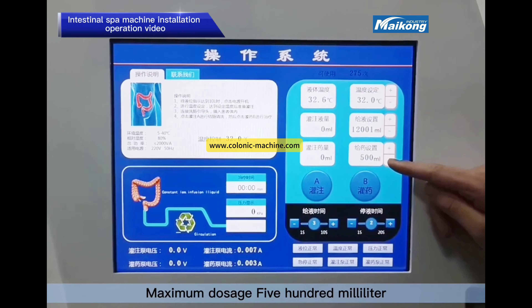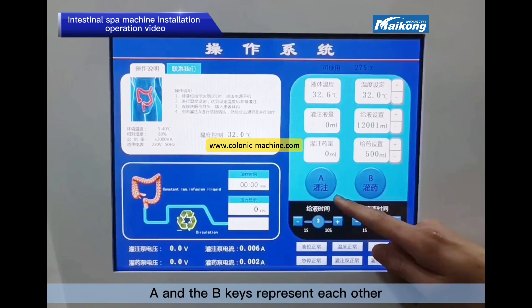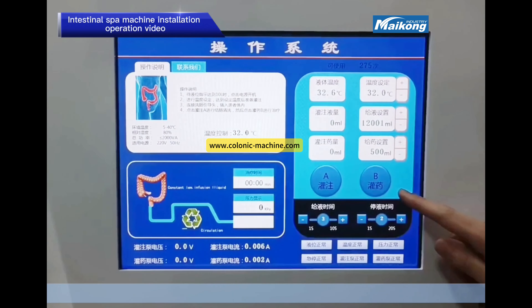Maximum dosage is 500 ml. The A and B keys represent the start and stop of hydrotherapy and medication infusion respectively.